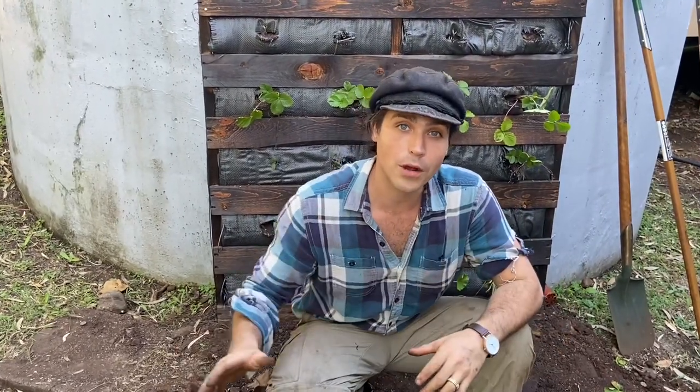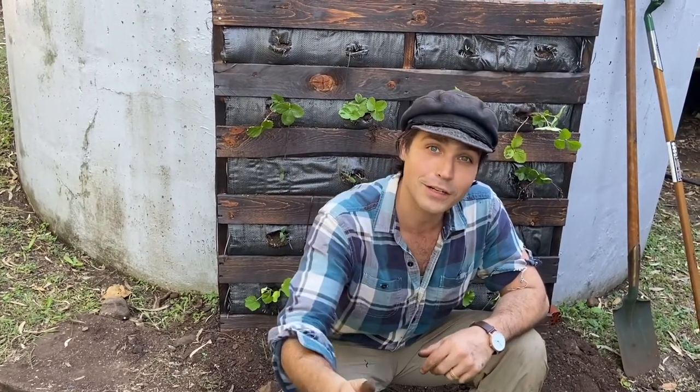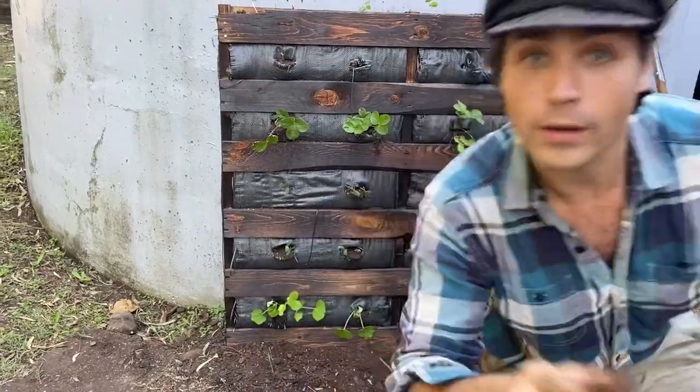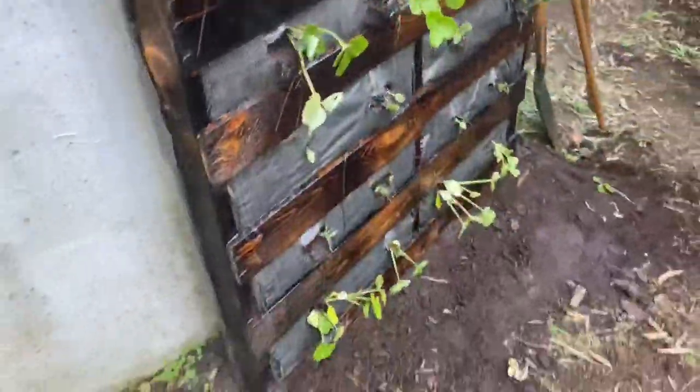You can grow food no matter where you are, because you can always go up if you can't go out. Remember the moral of the Hanging Gardens of Babylon — do everything you possibly can for love, because when your heart's filled with love you can build the greatest things. So when you're building your garden and growing your own food, do it with love. Thanks for watching Planted, I'm Logan Huffman and I love you. Give it a good water — bye!